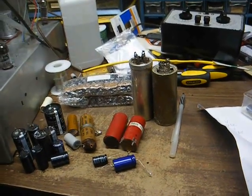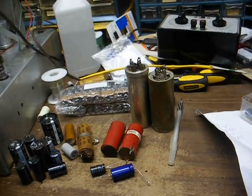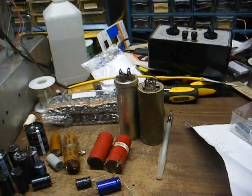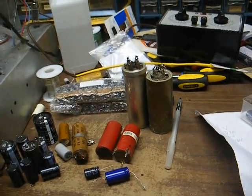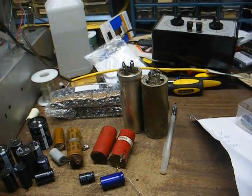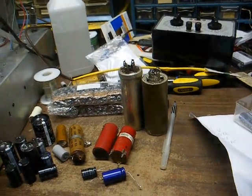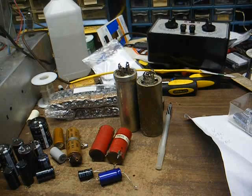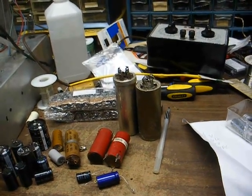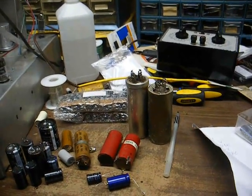Before we look at different styles of capacitors, I need to mention something I forgot earlier. Electrolytic capacitors are polarity sensitive — they have a negative and a positive terminal. You don't want to wire one in backwards because if you do, the capacitor will likely be destroyed and you might damage other circuit components.